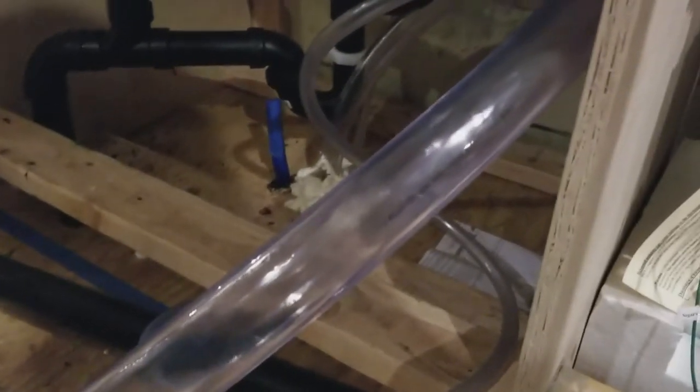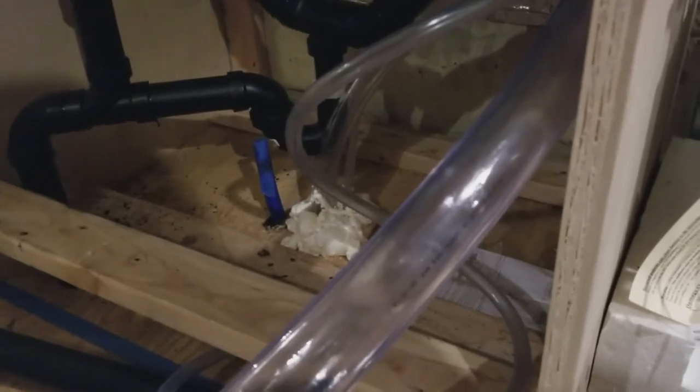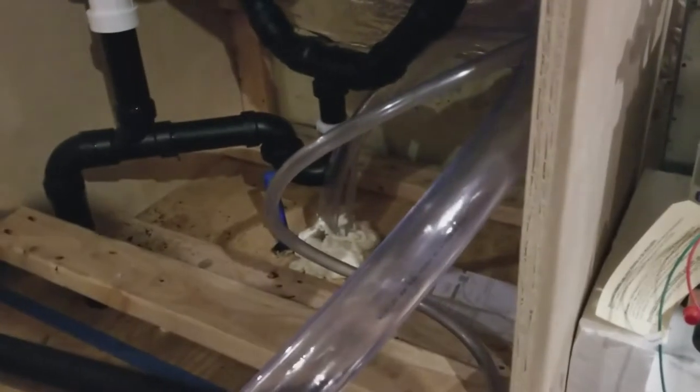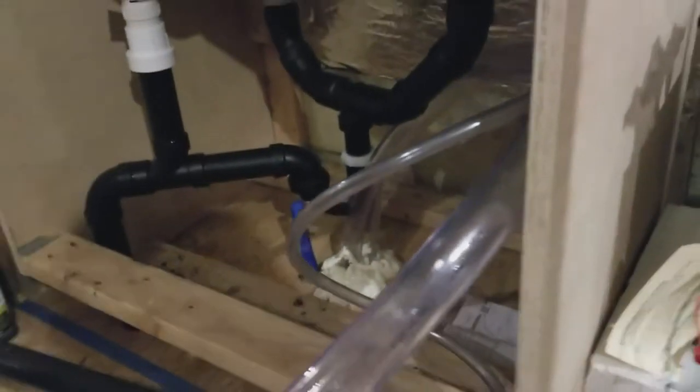Over here we have inlets. I'm going to be installing on the outside a connection for city water, and that's what these hoses are for. This one is for the gravity feed — you can basically pour a bucket of water and it'll go down into my tank. And this is my air vent, which will also connect to the same apparatus on the outside.